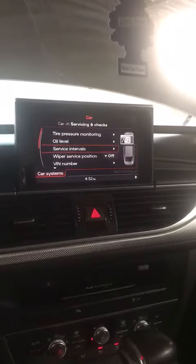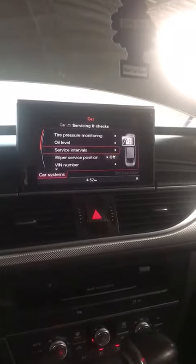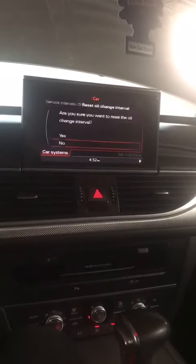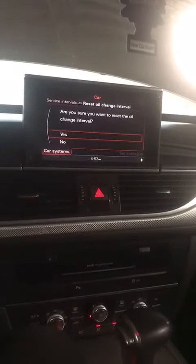Then select 'Service Due' in the box, click down. You have to click down again, and then click — and then confirm yes.